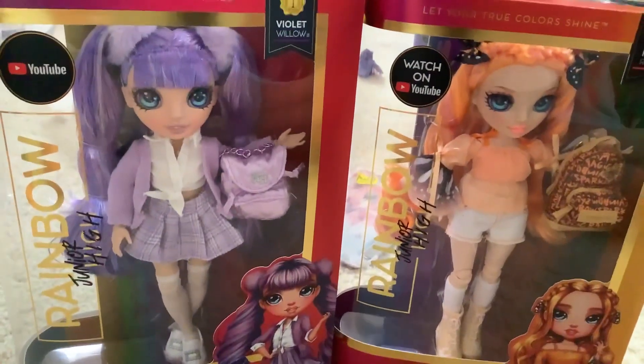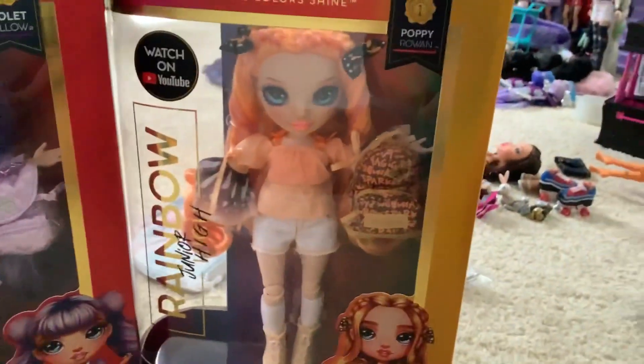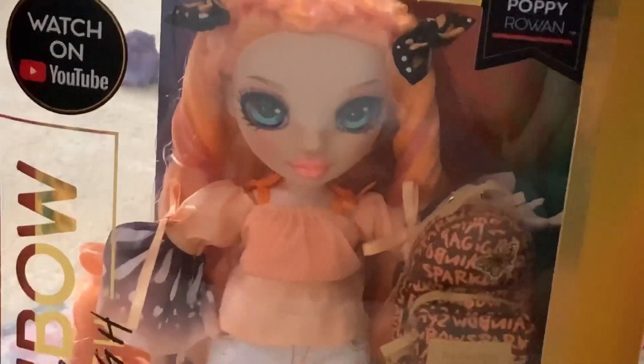I've actually had these two for a while. It's Violet and Poppy. Poppy I just got recently — I went to Walmart with my friends and I was like, you know what, I want Poppy.